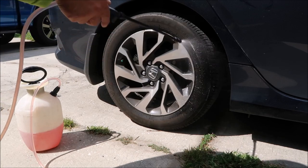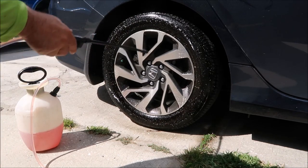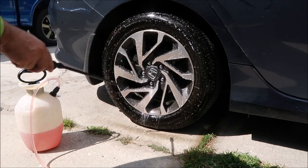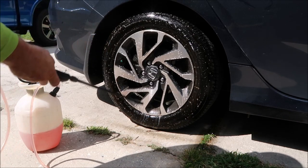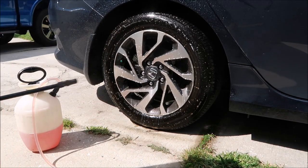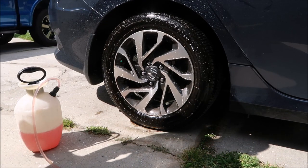I'm gonna go ahead and just put a light coat on the tire, make sure it's evenly distributed on the wheel, make sure I get inside the lug nut holes, and I'm also gonna hit the fender well. If you get a little bit on the paint, no big deal — just don't let it dry there.